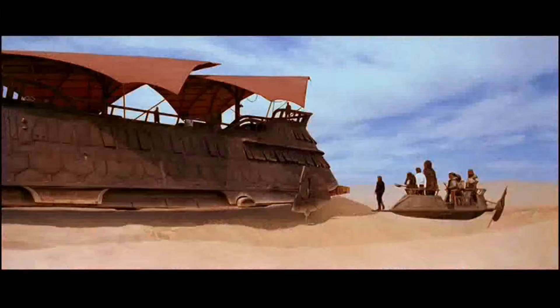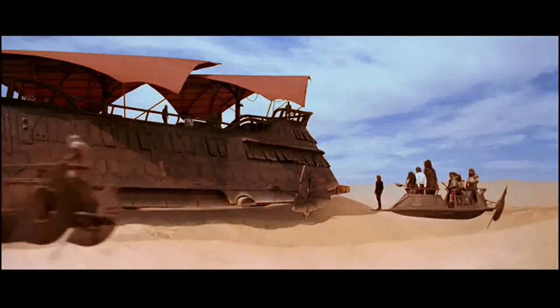Leia just killed Jabba the Hutt. Luke just went full-blown Jedi on Jabba's whole crew, and then they swing off to safety. But how? I know I'm not the first person to point this out, but how does this even work?